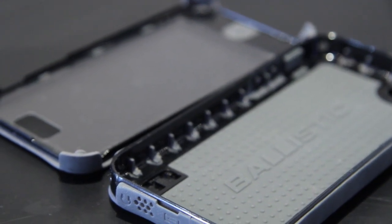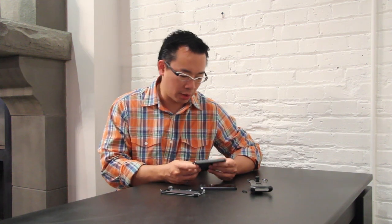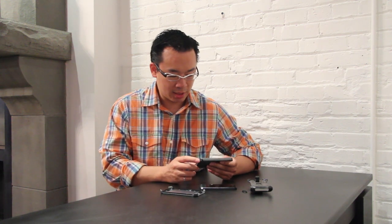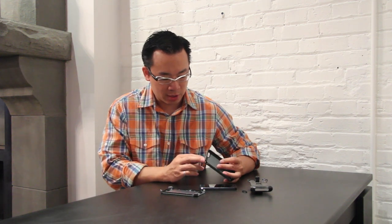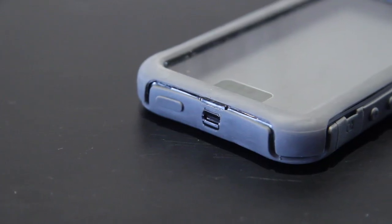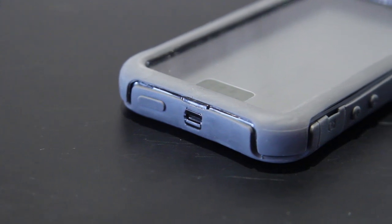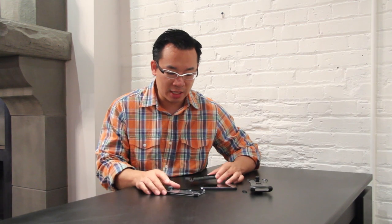The build quality and the actual materials are a little concerning in that it feels very cheap. It feels like things were kind of rushed. At the top there's a notch for the belt holster and the plastic seems to be scratching off — and I've only been using this case for a couple of weeks. So the build quality seems a little lower than expected.